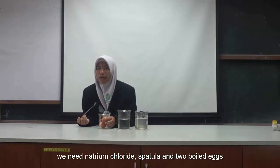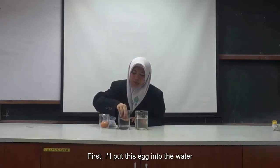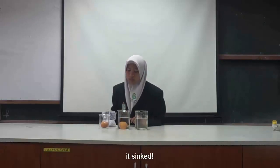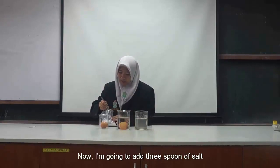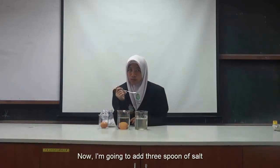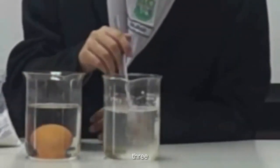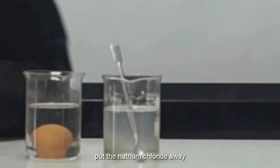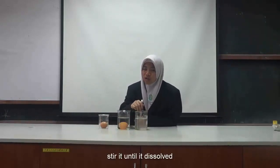Actually, 2 boiled eggs. First, I will put this egg into the bottle. It's the same. Now I'm going to add 3 spoons of salt — count with me: 1, 2, 3. Put the Sodium Chloride away. Okay. Stir it until it dissolves.